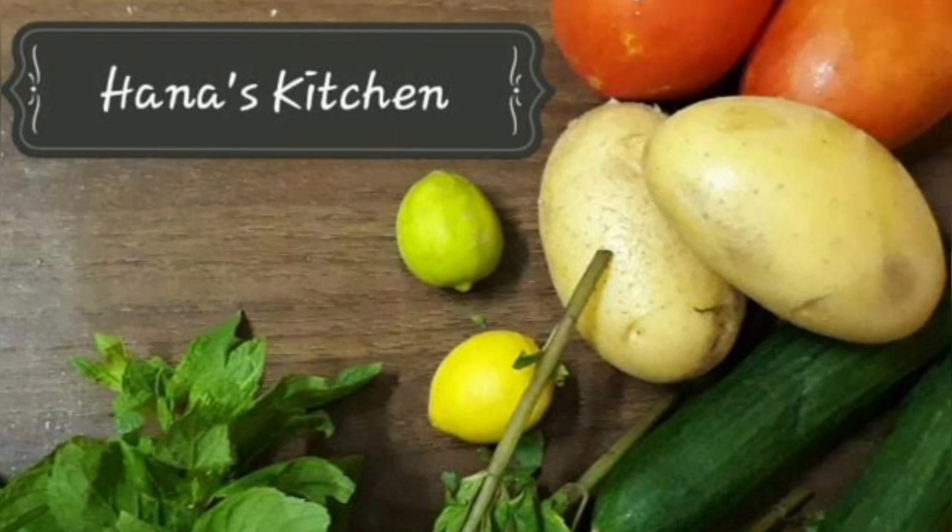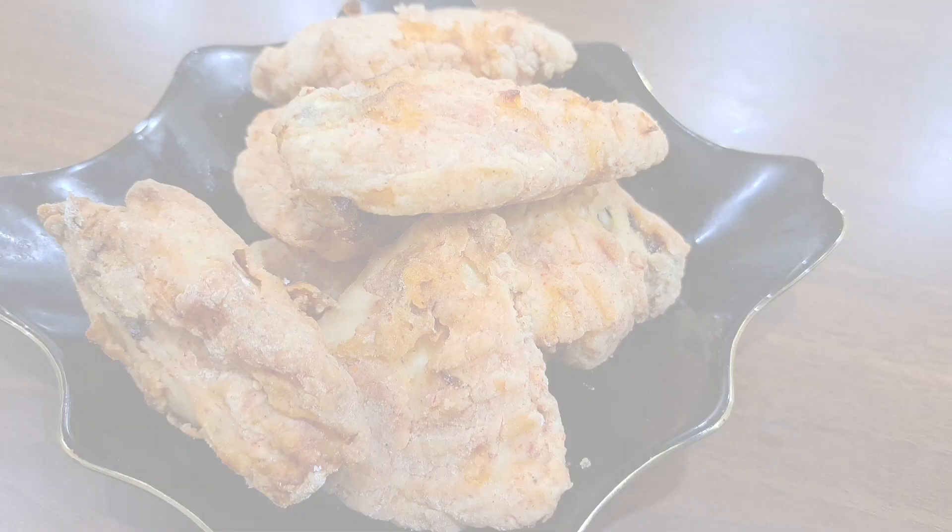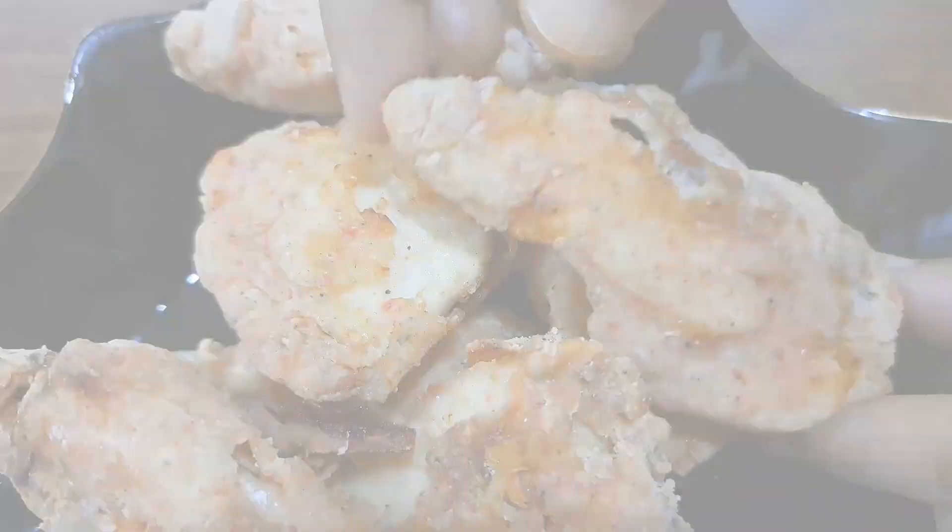Hi, Assalamualaikum, welcome to my new video. How to do this recipe — it's chicken. We need a roast chicken. We need to roast the chicken. It's not oil, it's not air-fried. Let's watch the video.